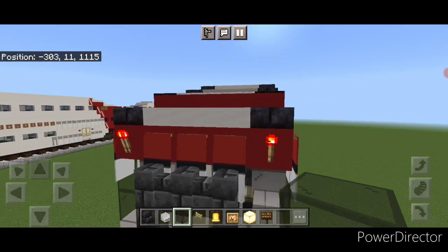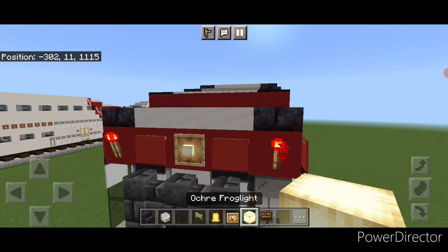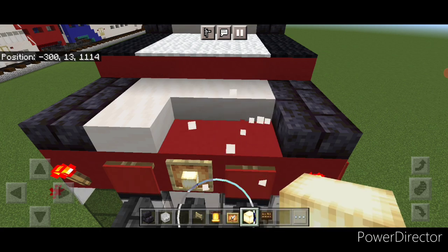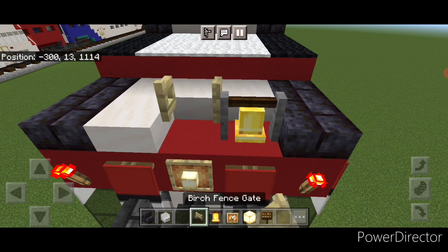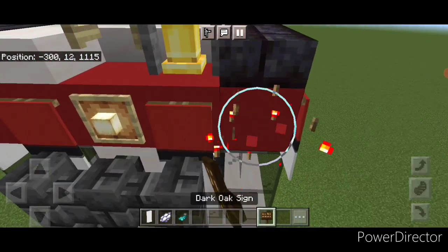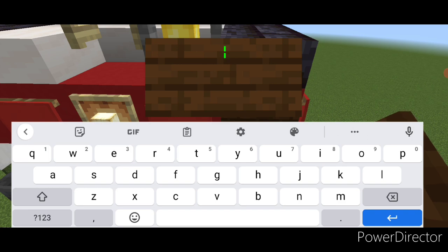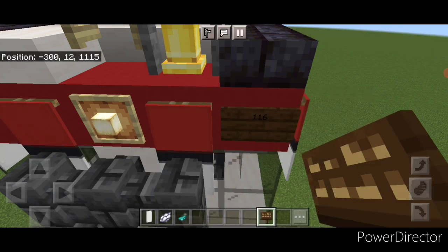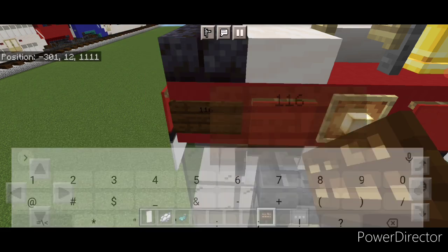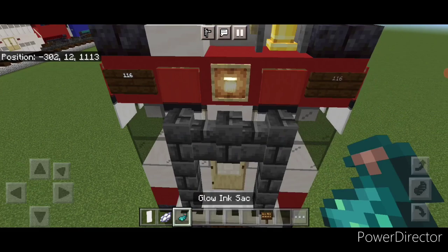Come up here, take out this middle banner, put a glow item frame with a frog light. Then come on top, take out these two slabs, and put a bell up here, then open a fence gate for the horn. Take off this redstone torch and put a dark oak sign there with the number 116. Same thing on this side — change this to a dark oak sign with 116, and hit them both with white dye and a glow ink sack each.